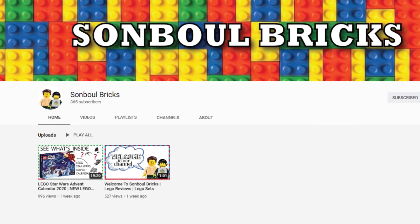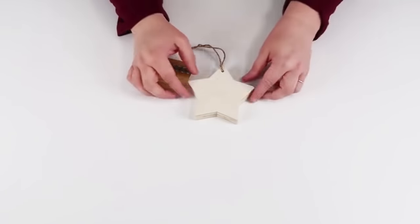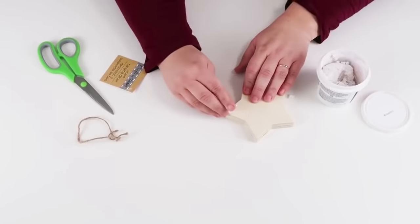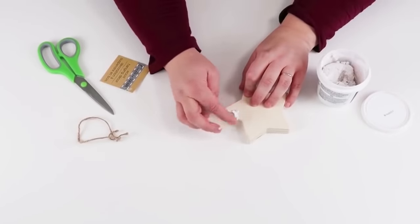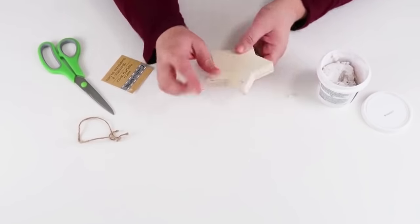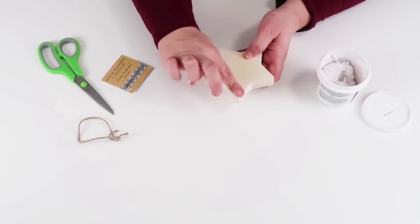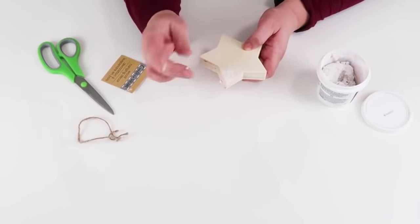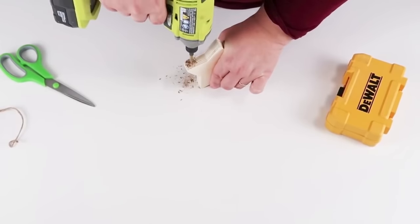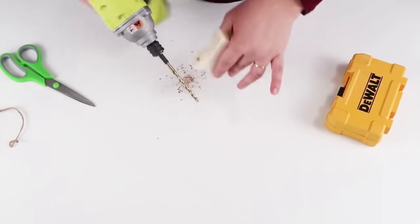They are so grateful for every single person who clicks the subscribe button or watches one of their videos. This next project is another easy one to try if you're a new crafter or if you just like making ornaments. I'm going to take this wooden star from the crafter's corner at the dollar tree and patch the original hole because we're actually going to do a different hole direction — this doesn't lend well to hanging on a Christmas tree the original way. It's better to run your hole this way, so I'm taking my drill and quickly drilling a little hole on the side.